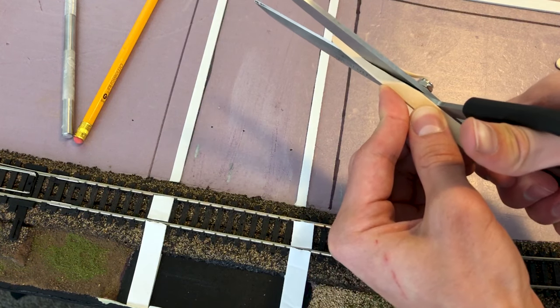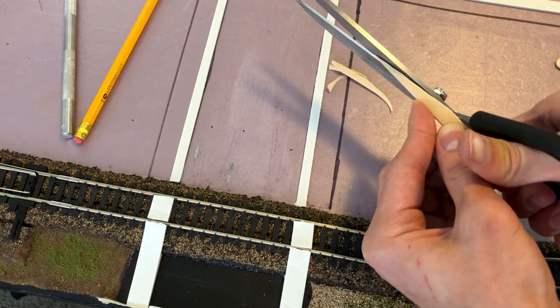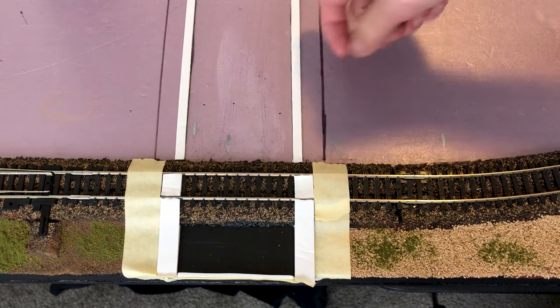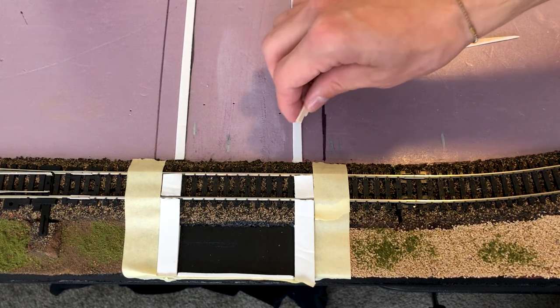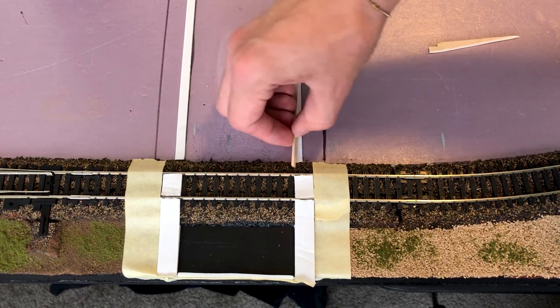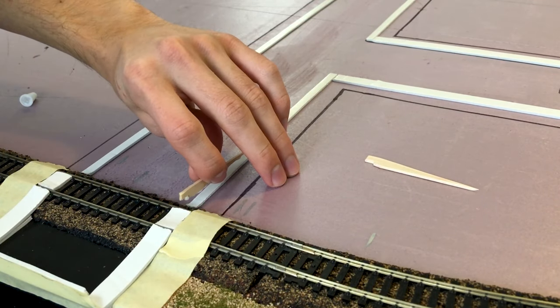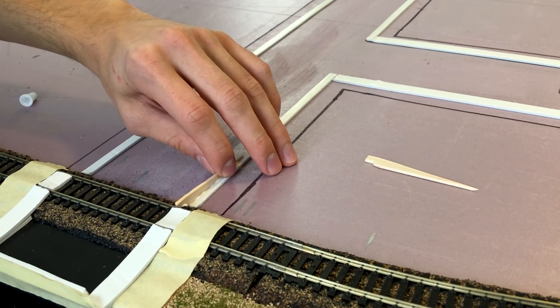Using some popsicle sticks so we can elevate the Smooth-It up onto the track. Here's the final product — they're simply going to go here and give it a nice little elevation so we can smoothly have the Smooth-It go over the track. Then using some tacky glue I put them in place and wipe away any excess glue.